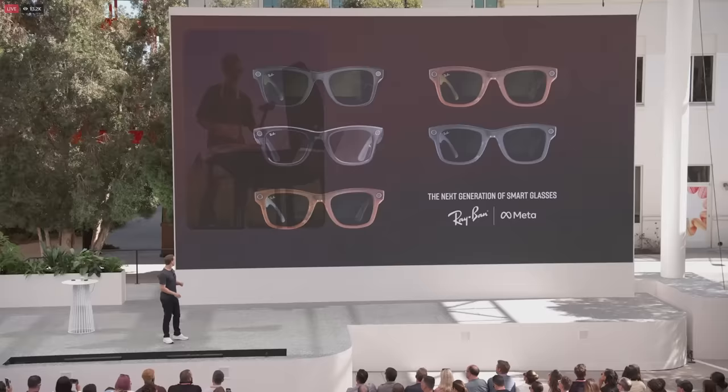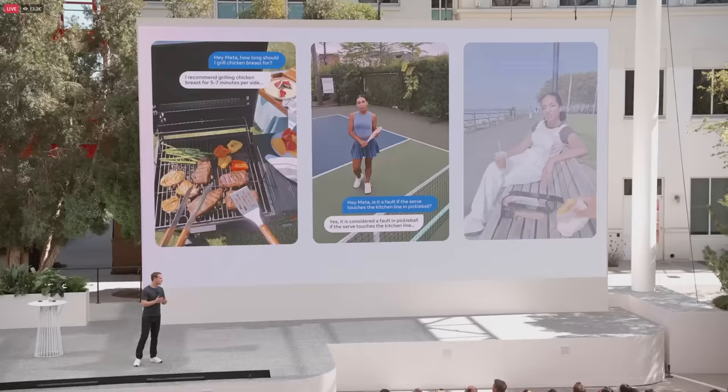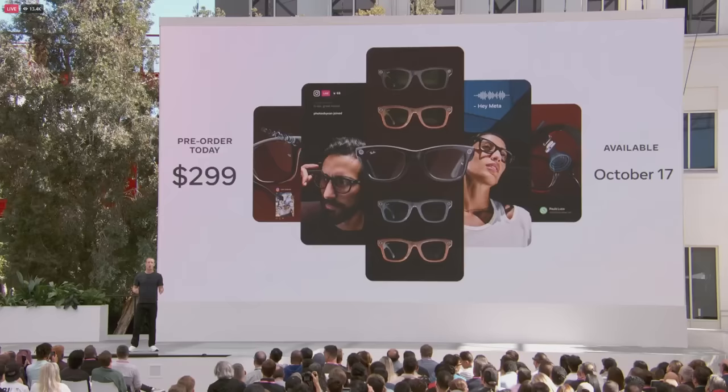So let's say you're grilling with your family and want to know how long to cook that chicken, or you're playing pickleball and want to know if a shot that hits the line is a fault, or you just want to settle some trivia as you're out in the world — just ask your Ray-Ban Meta glasses and they'll get you the answer. You're also going to be able to live stream to your friends and followers from your glasses. These Ray-Ban Meta smart glasses are launching on October 17th, starting at $299. It is an honor to be on this journey building this with you — thank you all for coming out to Connect.